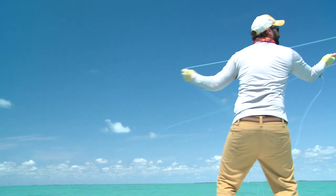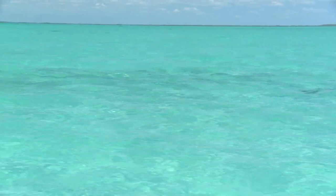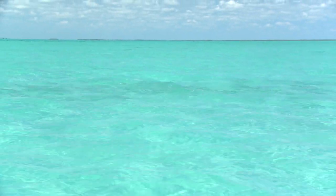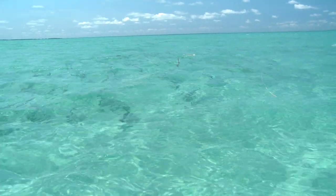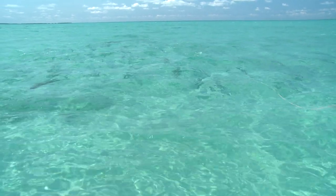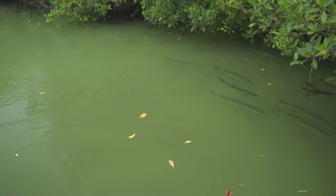When you're out on the flats looking for tarpon, you're looking for three or four basic things. You're typically looking for fish that are rolling or have their tail in the air. With good bright sun you're looking for fish that could be swimming or rolling, and thirdly you could be looking for fish that are floating or laid up in the backcountry.